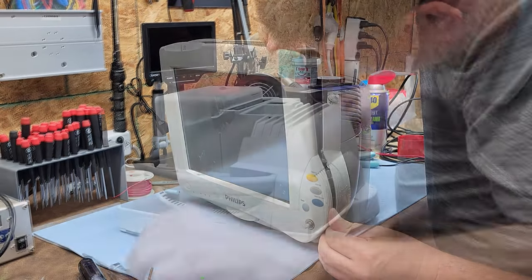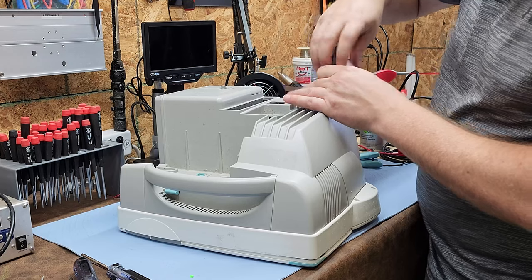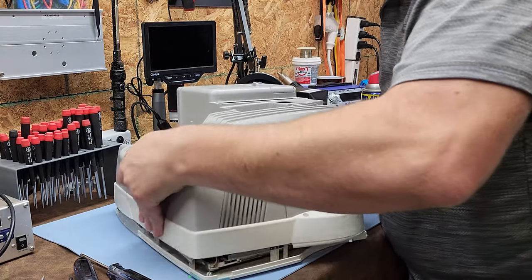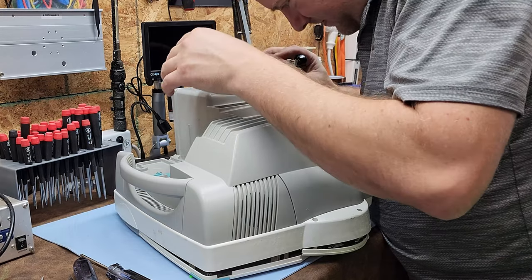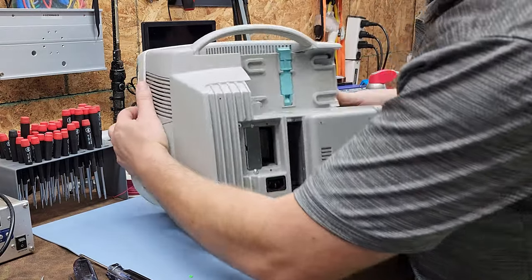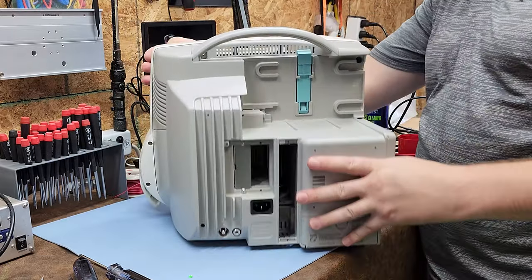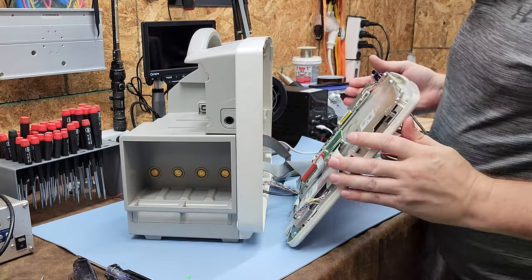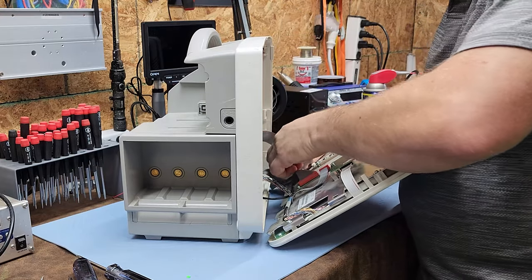Philips, did you really do this? You guys that have had to take these apart know exactly what I did wrong. In this tiny little hole right here, there is a stud that holds this front panel together. As soon as you loosen that one, the front panel comes right off.